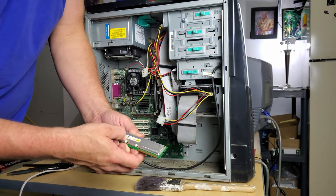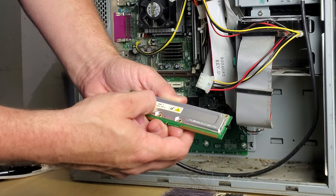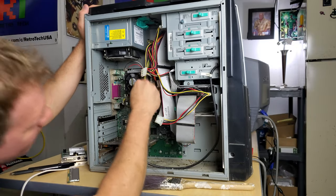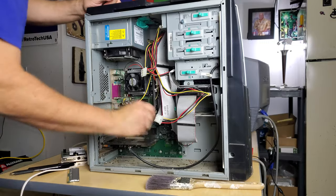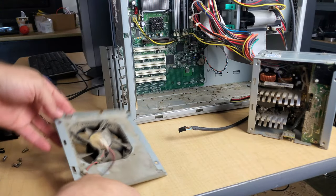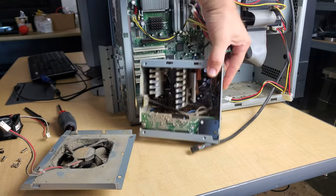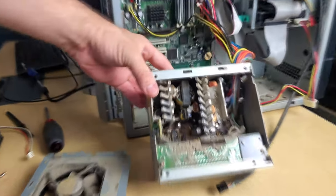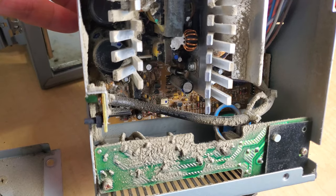We've got four sticks of 256 megabytes of RAM here. And holy crap - just look at this on the power supply. No wonder it's so loud. This may be the dirtiest thing I've ever worked on.